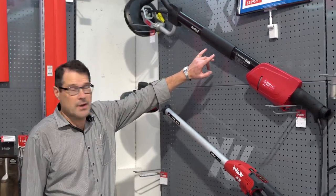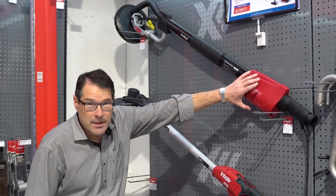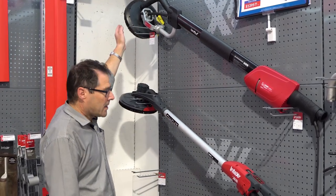This is the old one, the AG700. As you can see it's a bigger unit, it has the motor down here, it runs a drive cable up to the head.